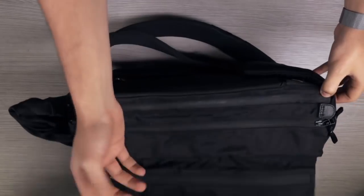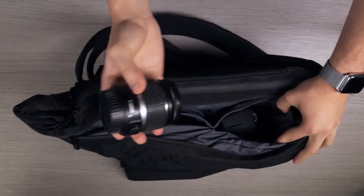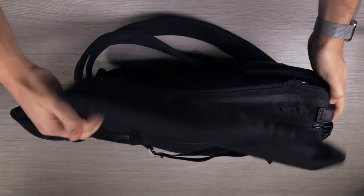You can also place large items like a DSLR camera in these two padded inner pockets to access them quickly and keep them protected at the same time.